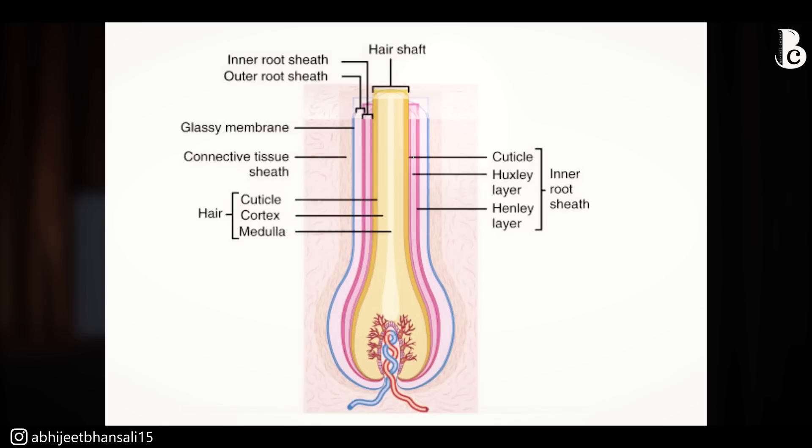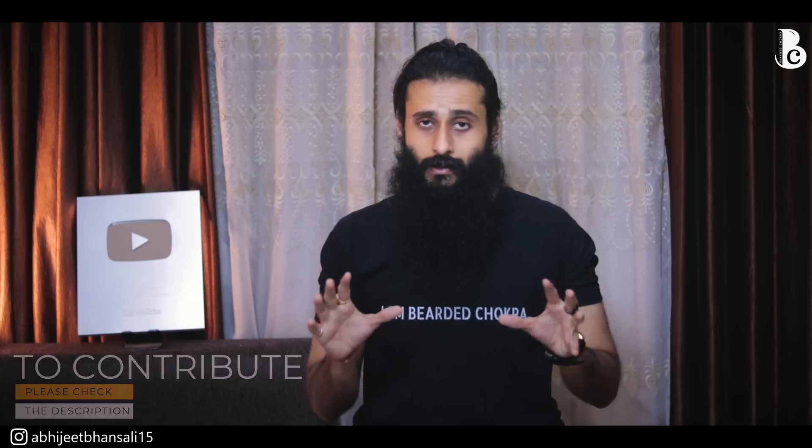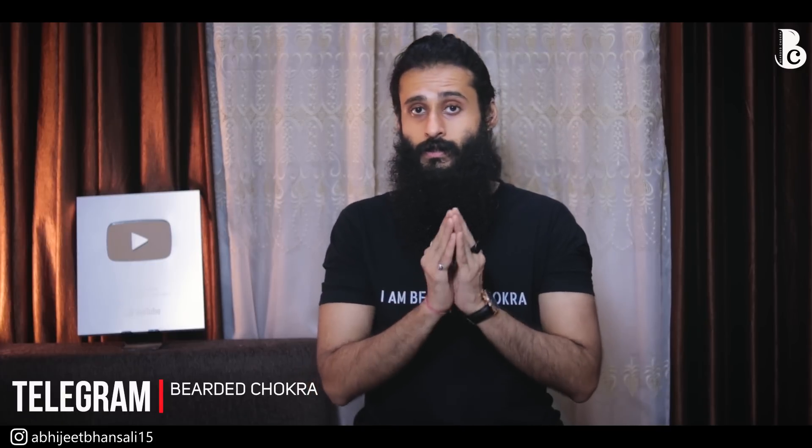Now that we've covered the individual ingredients, let's look at Cresitin's mode of action as a whole. First, it's very important to understand what hair actually is. Hair is a high sulfur matrix protein called keratin, which makes up over 90 percent of the entire hair structure. Keratin contains disulfide bonds, and it is the keratin cells — dead, anucleated cells — that stack up on each other to form the shaft of the hair.